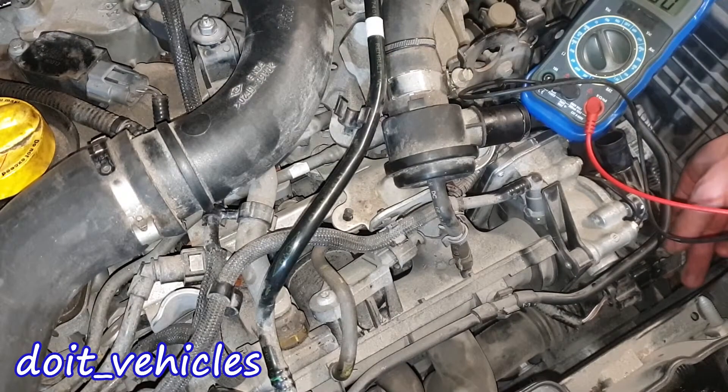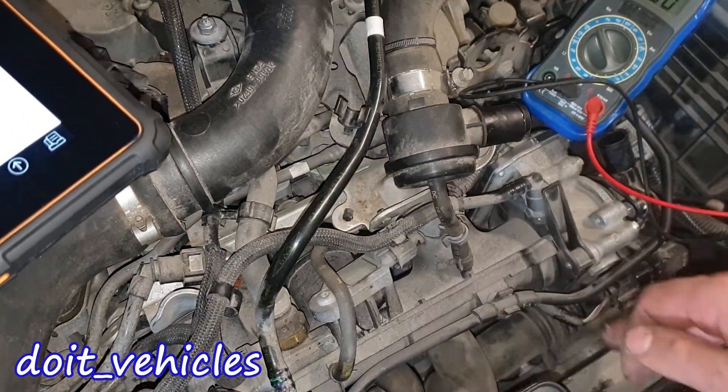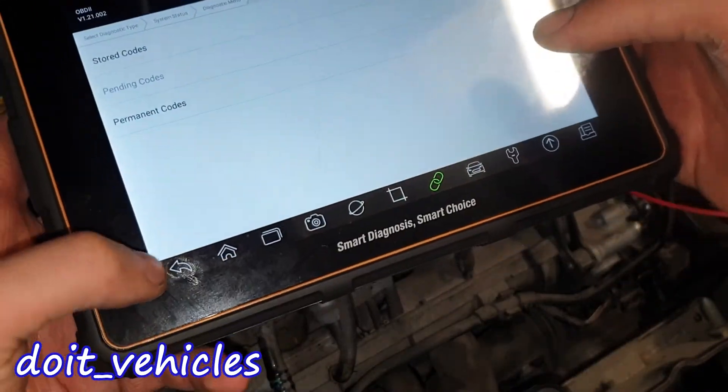I will first find the sensor and then take it out. It only shows data from one MAP sensor — that one, not this one — because when I was disconnecting this one it was giving an error here, so that's interesting.